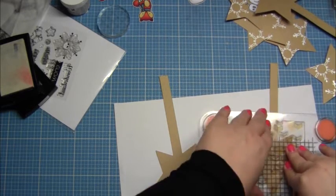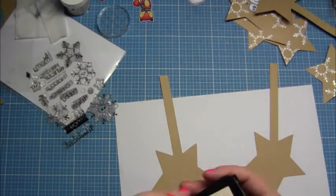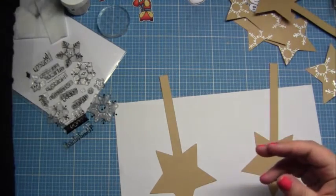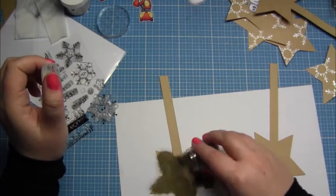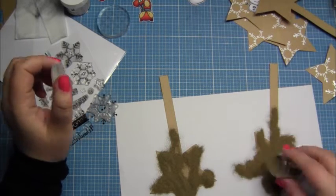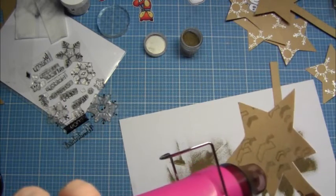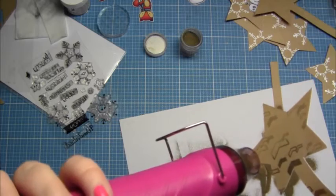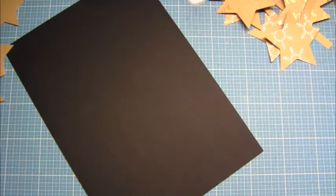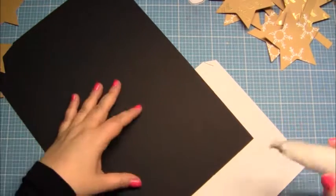I got a Plan B! I stamped it again with Versamark, then took WOW embossing powder in gold. This is what I love really, really much. As you can see now it's melting and it looks so gorgeous. Now I need the sentiments.